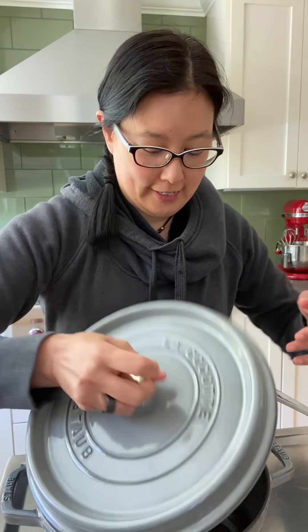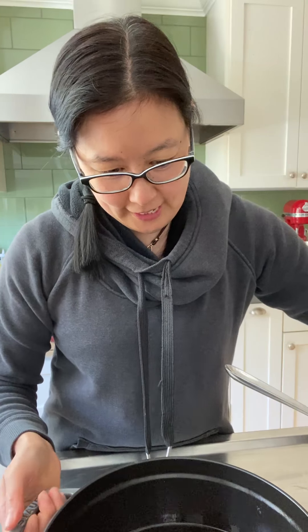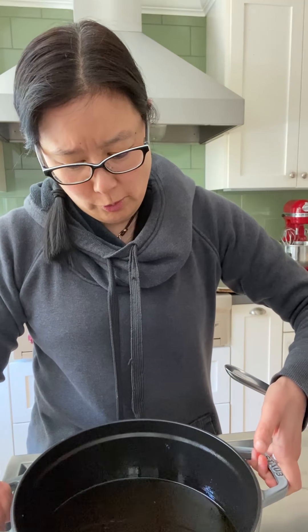Yesterday I fried a batch of paleo karage in avocado oil, and a lot of people always ask me if you can reuse the oil you fry in. You normally can, as long as you clarify it, so I'm going to try this clarification method I learned on Serious Eats.